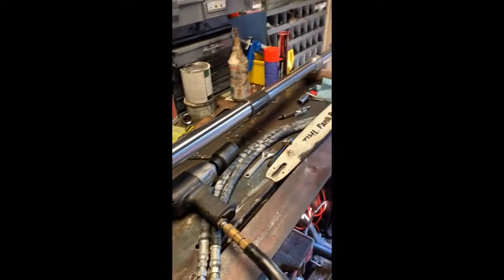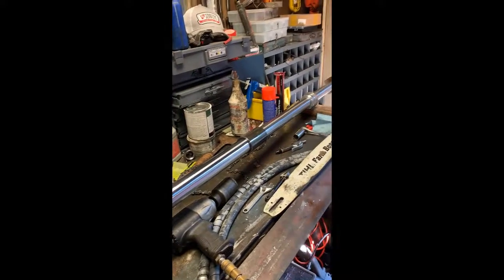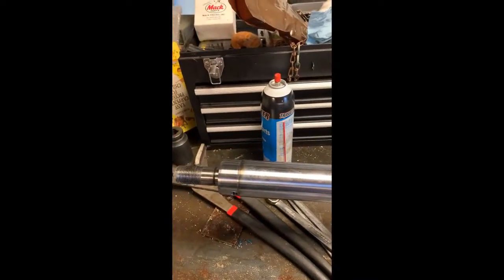This goes in the crane of my truck. It's the extend cylinder. The seals are completely shot, so I'm getting it back together right now.